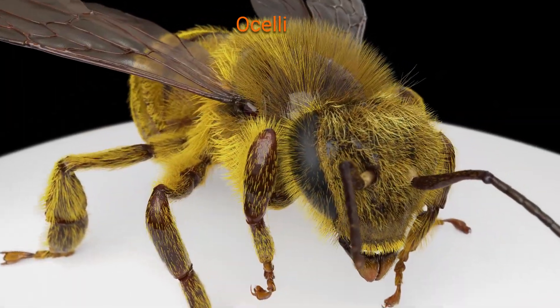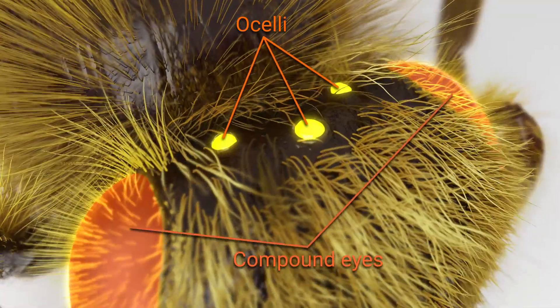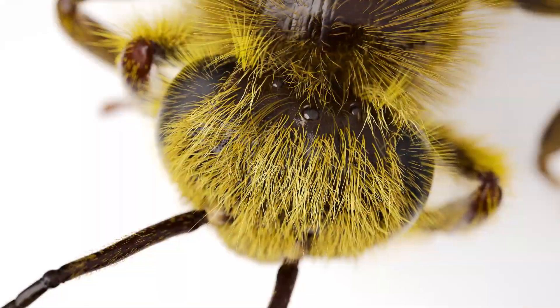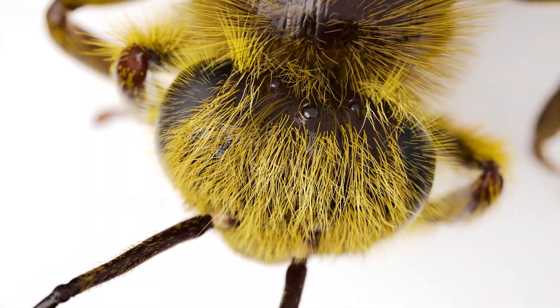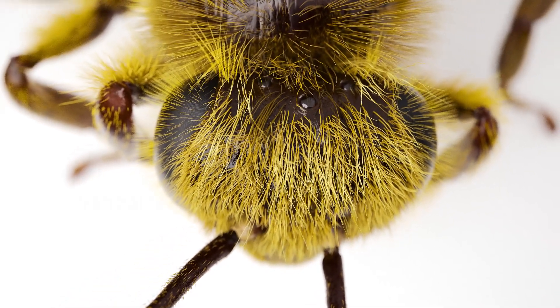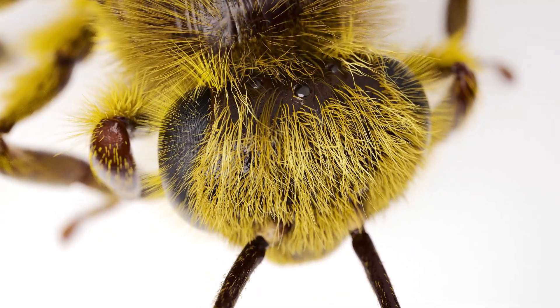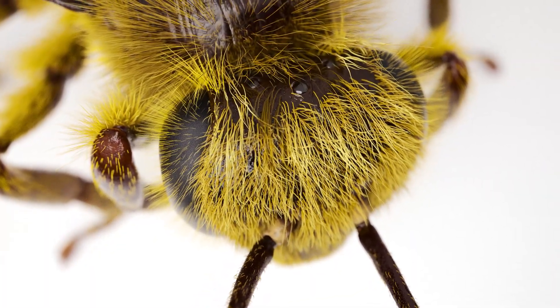You can see them here on our honeybee in a triangle on top of its head, between its larger apposition compound eyes. We should note that there is a lot of variety between different insect ocelli. For example, flying insects like our bee typically have three, but other insects may have one or two, and some have none at all.